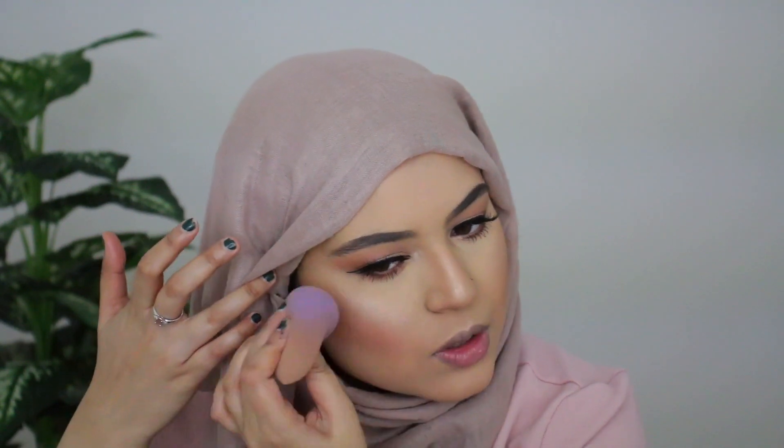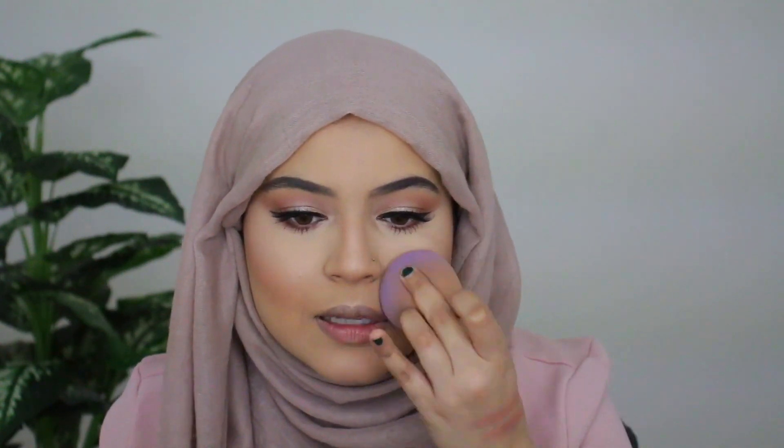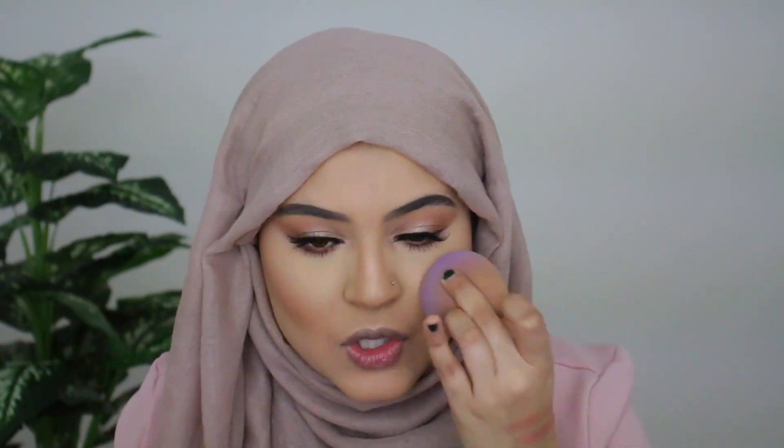Now I'm applying some highlight on my nose and a little on the cupid's bow. I'm going to press the highlight into the skin with my beauty blender to make it look more natural since I'm going for a daytime look. Honestly, there are no rules to makeup — you can wear however much you want, daytime or nighttime.